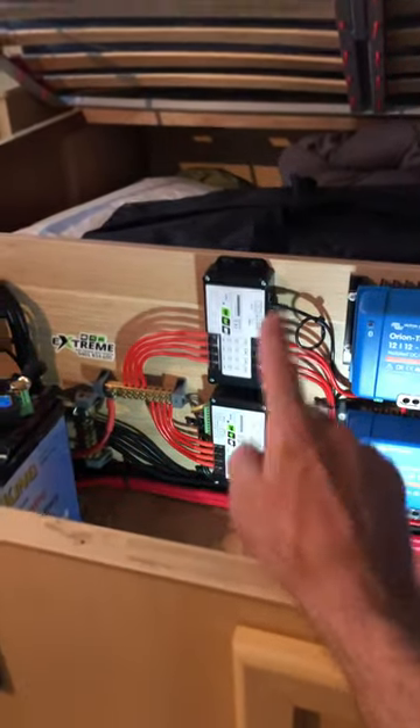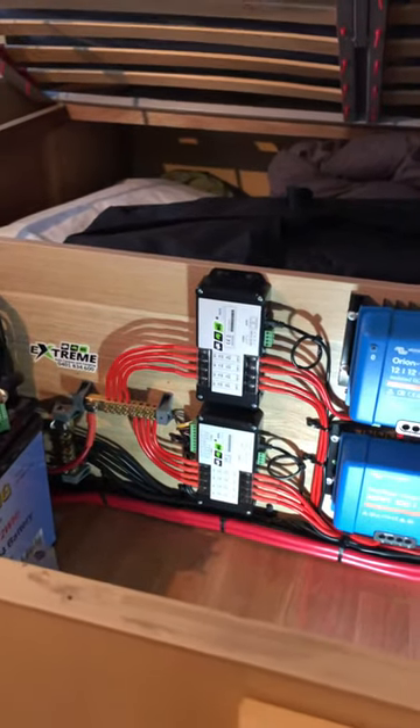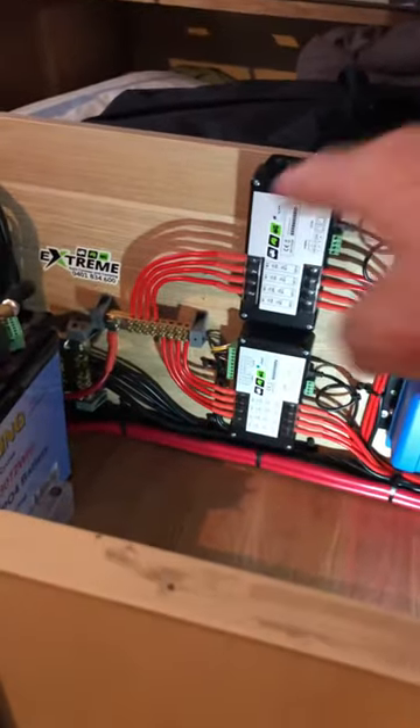Those two puppies there are the Cymarine shunts. They're running on the positive, as you can see, which is the beauty about them. I'm running this as a two-channel because I can link them — one's for the DC charger, one's for the solar — so that's maxed out.